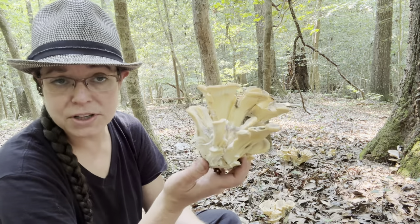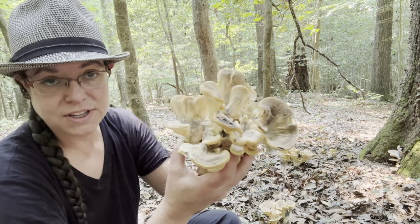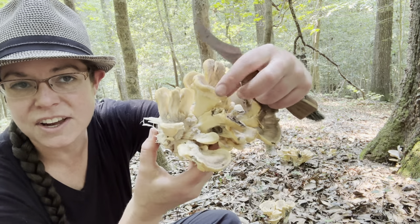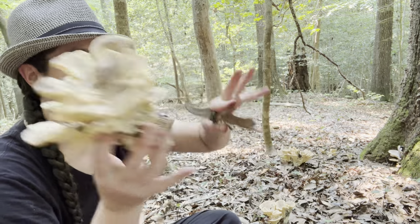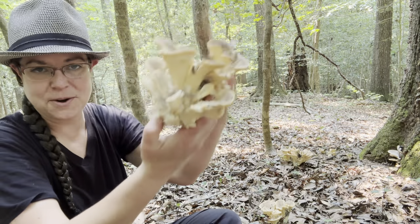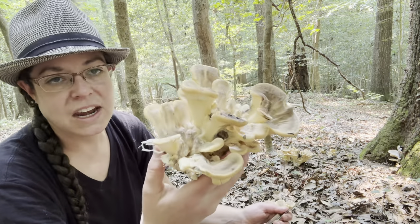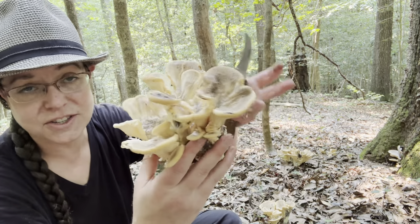Bondarzewia berkeleyi, Berkeley's polypore, looks almost identical to this. It doesn't tend to be quite as dark, and also lacks that lumpiness and bumpiness on its inner layer very frequently. It's sort of a more fan-shaped mushroom, a little bit less standing up straight. And of course it does not stain black, but it has the same tendency as far as its growth pattern.